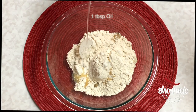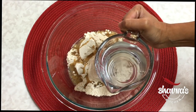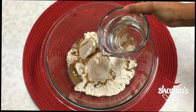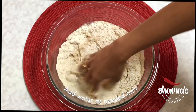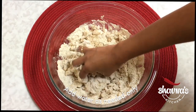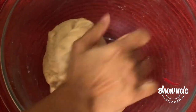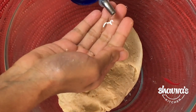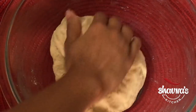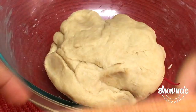In the beginning, take about half of the water — for two cups of flour I'm taking one cup of water. Start kneading the dough — not too soft, not too hard, a nice and pliable dough. The dough is ready. Take a little amount of oil and smooth out the dough. This is how the dough should be. Cover it and let it rest for about 10 minutes.